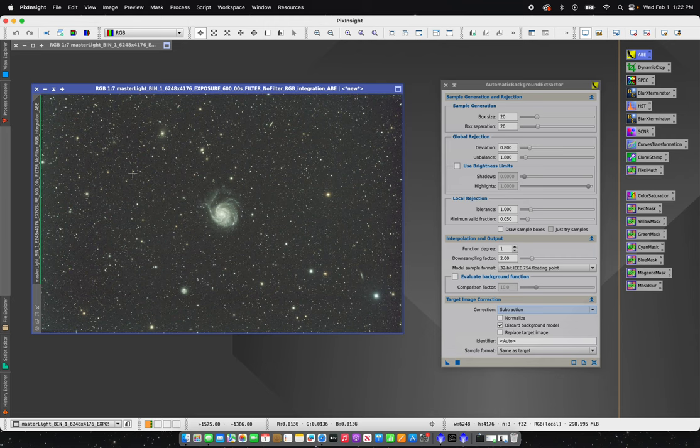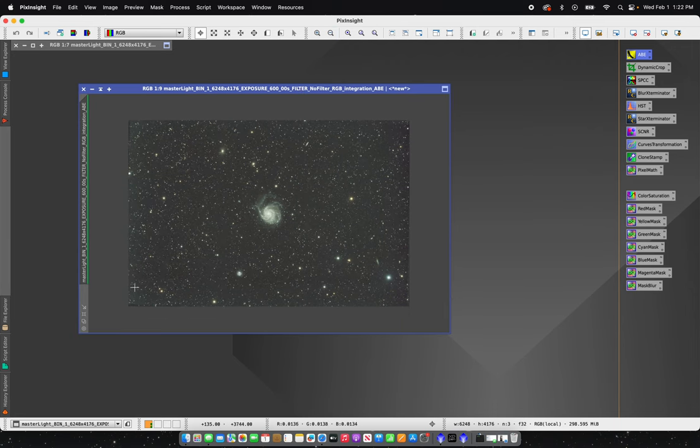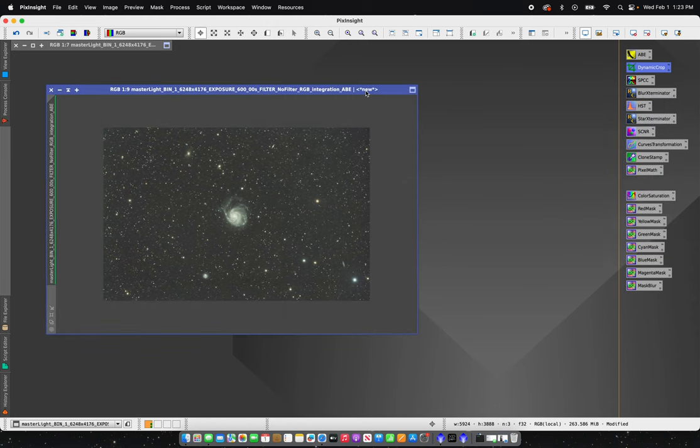The next thing I'm going to do is crop this a little bit. You can see some stacking issues from doing multiple nights — the slight movement in between nights. I'm going to go ahead and do a quick dynamic crop.